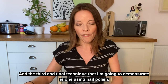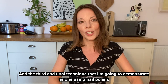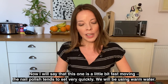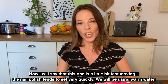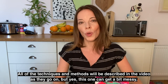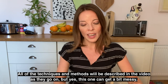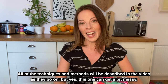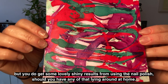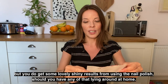The third and final technique I'm going to demonstrate uses nail polish. This one is a little bit fast moving — the nail polish tends to set very quickly. We will be using warm water. All of the techniques will be described in the videos as they go on, but yes, this one can get a bit messy. You do get some lovely shiny results from using the nail polish, should you have any lying around at home.